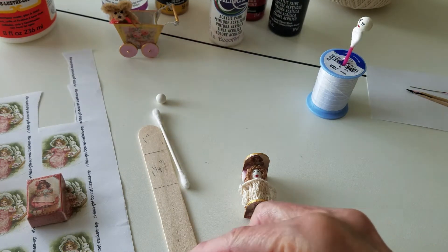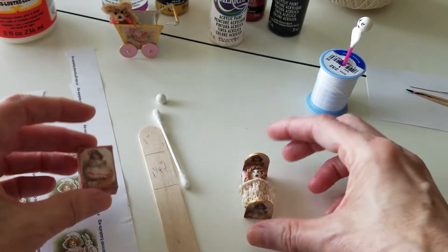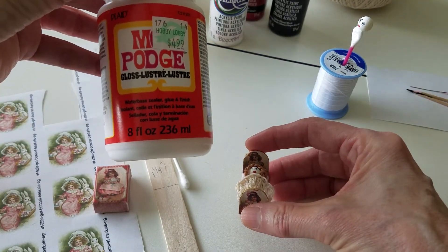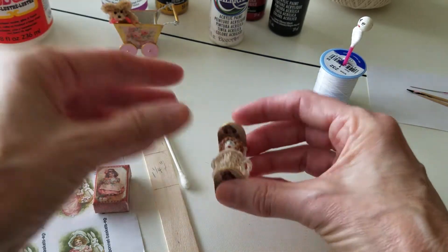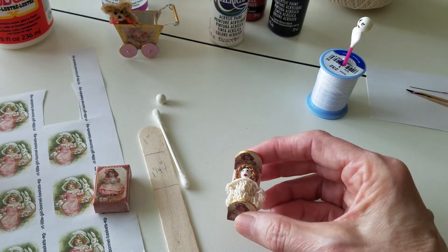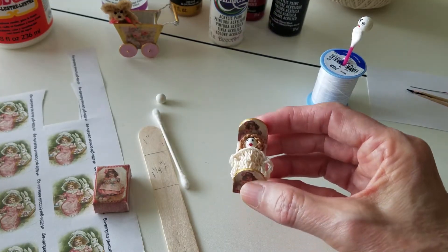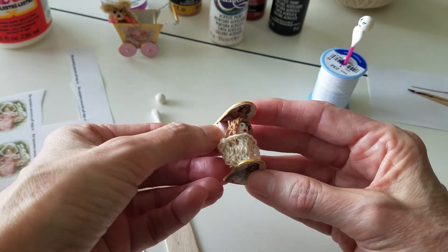I mod podged a picture on the headboard and the footboard, used the gloss, and put two coats on that. Then I trimmed it with my gold metallic paint — oh, I love this paint, it's so pretty. And so that's how I made the bed.